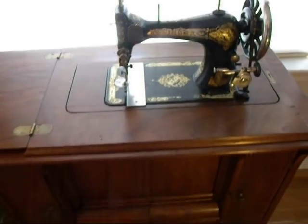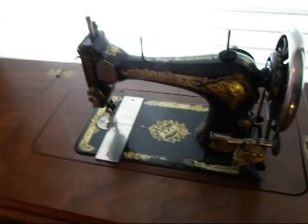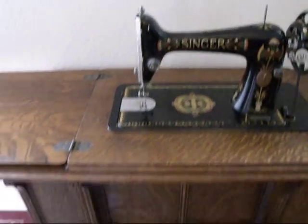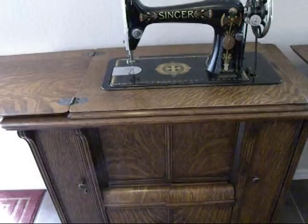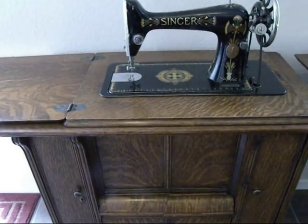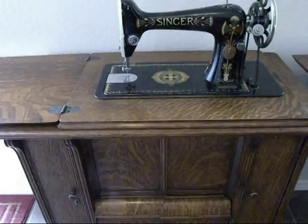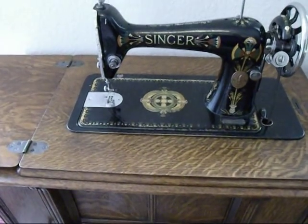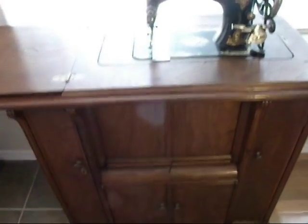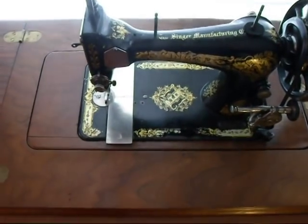Here you have a three-quarter size in a portable base — this is the 28K — and right next to it is the full-size. One of the things I noticed right off was that the full-size, when you treadle on it, is not centered in the cabinet. Your work is off to the left quite a bit, and sometimes I find myself leaning to the left as I sew. With this one, because it is a three-quarter size, it's more centered — almost to the center of the cabinet — and working on it makes it a lot nicer.